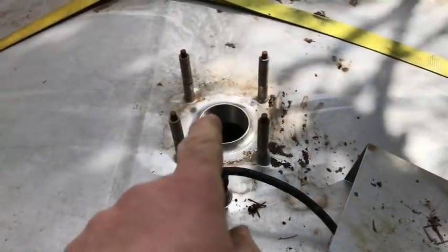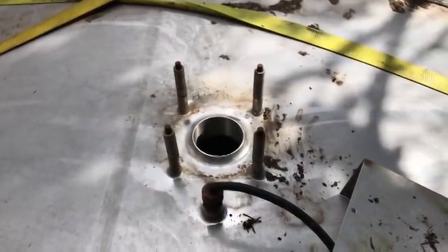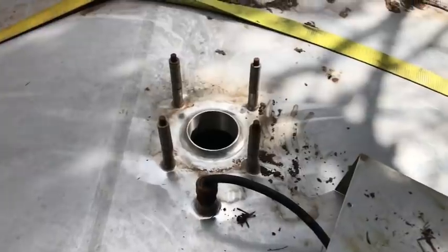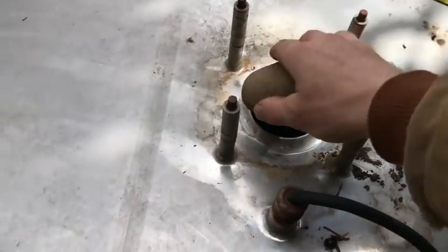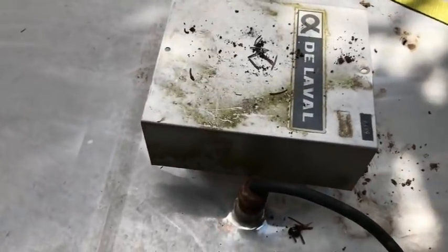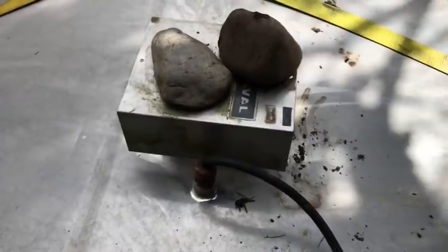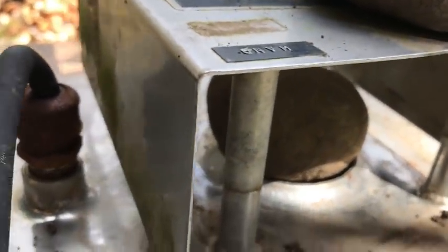I could take some stainless steel screen and put it over that hole to keep bugs, mice, rats, birds, and anything else you don't want in your water system out of there, and then build a cap to keep the rain out. But for right now, since the tank needs to be cleaned before you put it in service, I'll just do this — the rocks will keep the weight on there so the wind won't blow that little rain cover off, and a little rock down there will keep the critters out.